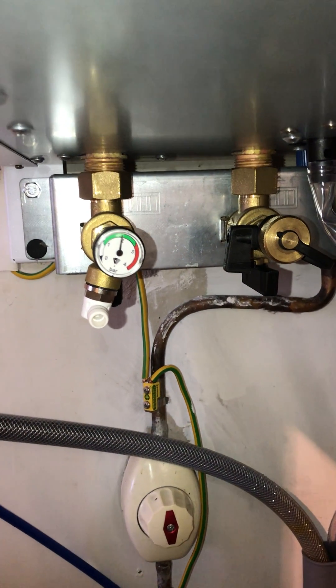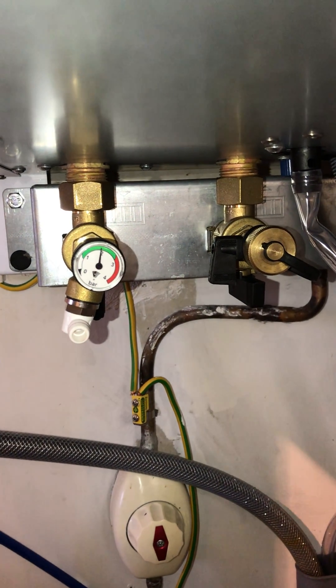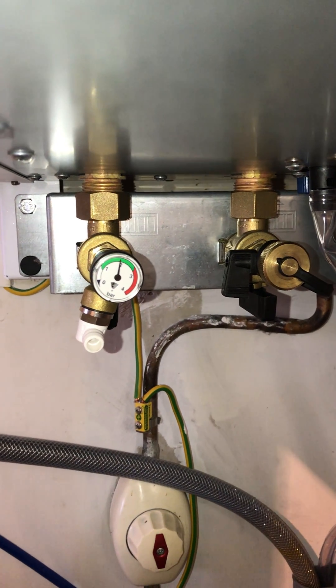I've seen recommendations for one or 1.2 bar, but our plumber has just been on to say stop it when it reaches two.